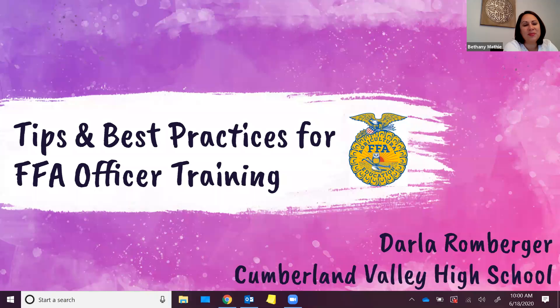Good morning everybody. It is Thursday June 18th and today we have Miss Darla Romburger with us. She's going to be talking about tips and best practices for FFA officer training. Just a reminder that we are recording this and it will be posted on our YouTube channel as well as emailed out to participants. If you have any questions, feel free to add those to the chat box or the Q&A box and we'll be answering those as we go. I'm going to turn it over to Darla now.